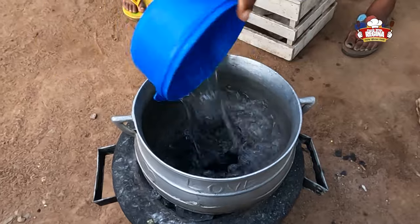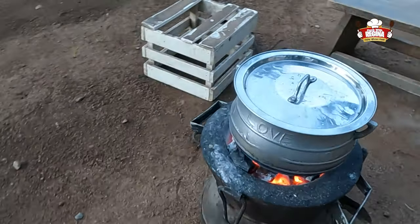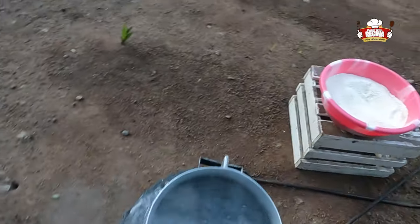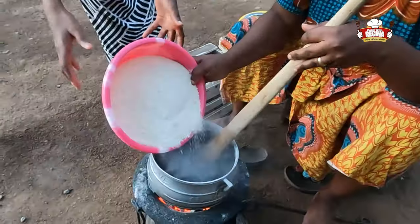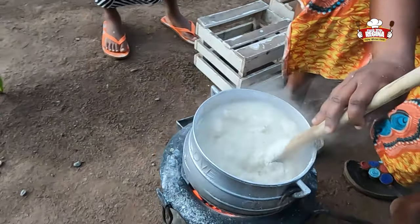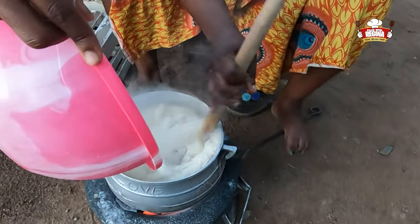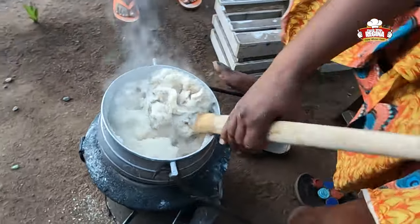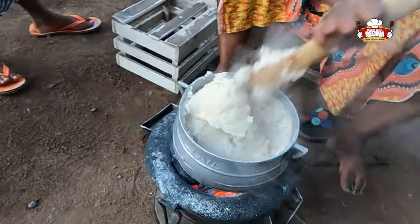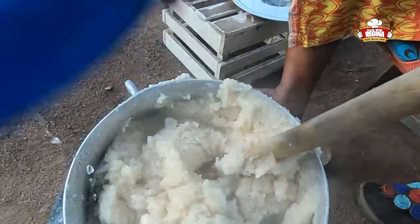We put a pot of water on fire and allow it to boil. The preparation of the Gari Eba is about to begin. As we pour the gari in, we continuously stir until it hardens. We then add a little water to make it softer.